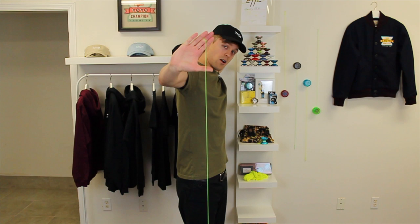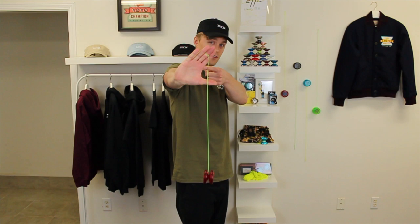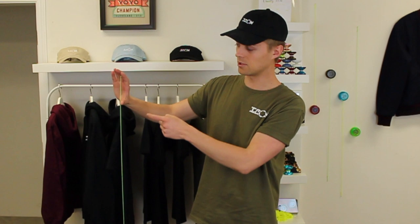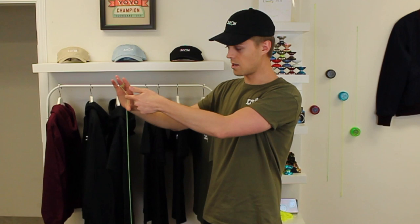Once we do that, we reach for the bow, then we come forward, grab the string right here, and pull it through. When we pull the string back, we want the string to be resting on our throw hand thumb right there, and as we pull it back the string comes all the way back — then all we do from that point is just let go of the string, and that's going to cause the yo-yo to snag back up.